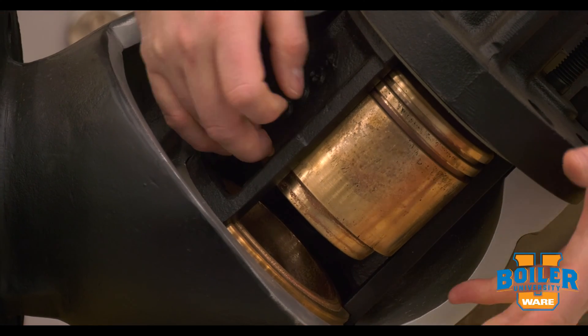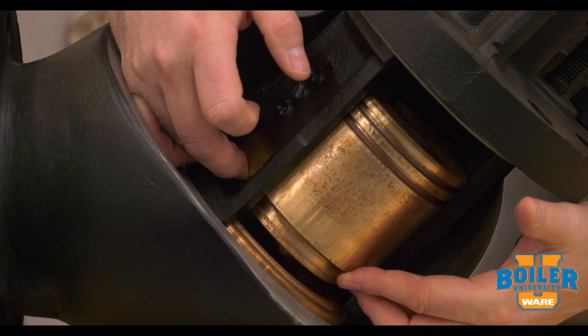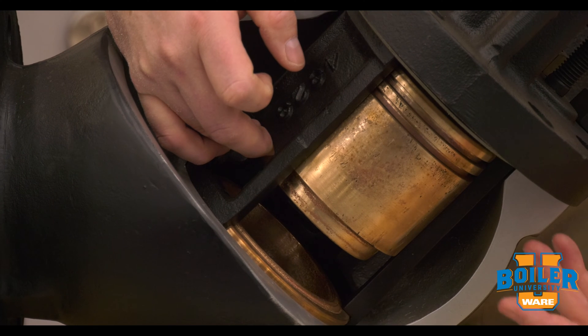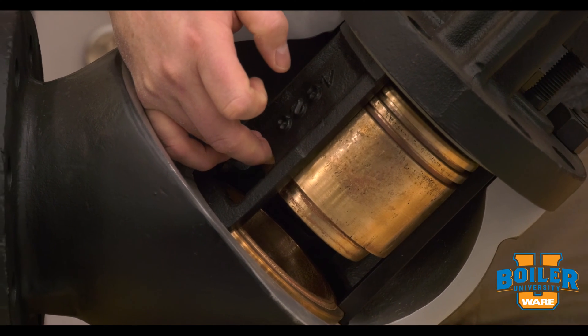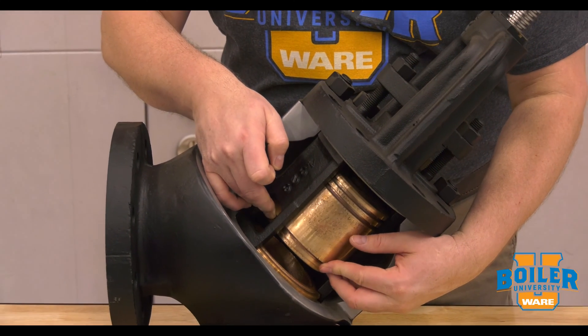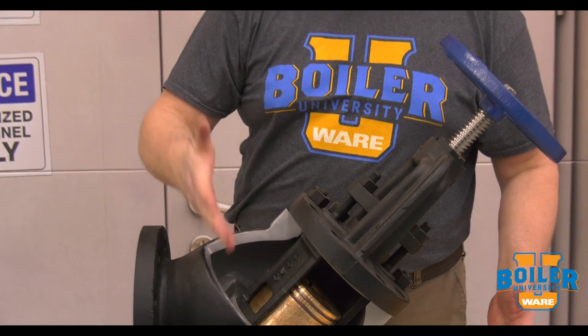Basically the way a non-return valve works is pressure from the boiler pushes this piston up and allows the valve to open, so that steam can leave and go into the system. But when there's a drop in pressure in the boiler, or pressure building on the system, the force from the system will drop that back into place.